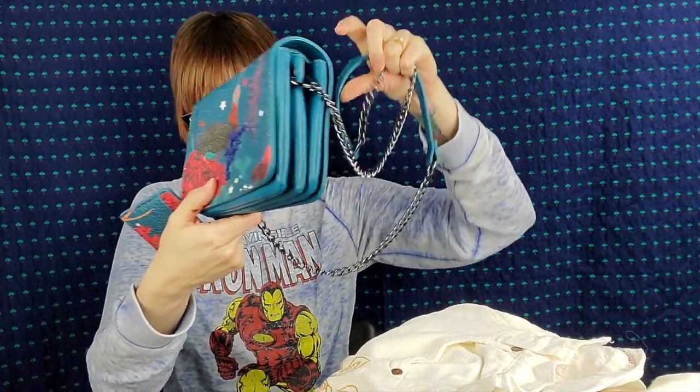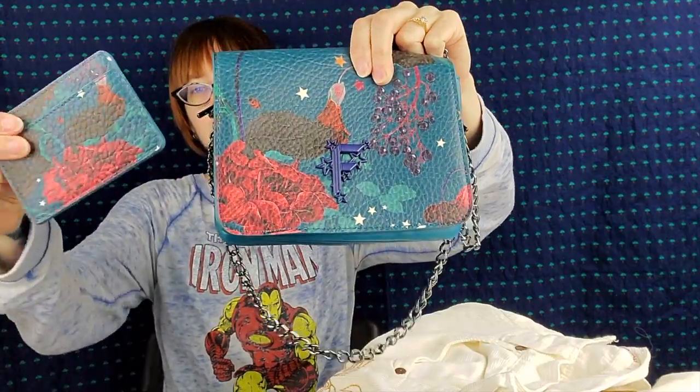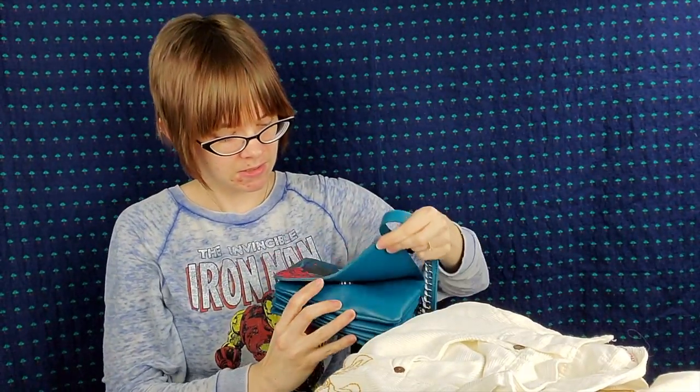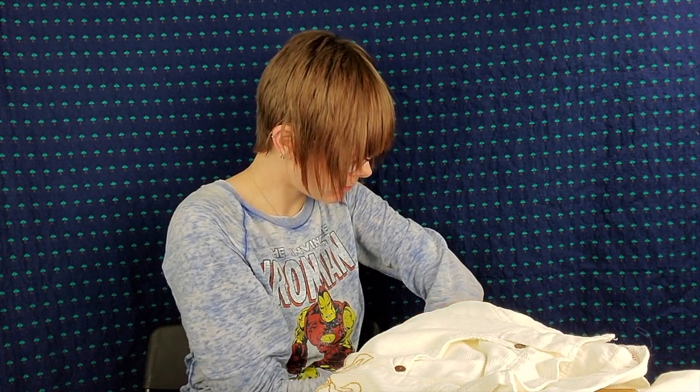I got these at a rummage sale for a youth group locally. It is a Fiorelli purse and matching credit card holder. I thought this was a really cute purse — it has the metal chain and all your pockets and it's in fantastic condition. I will be happy to sell it for $40 as a set. There are a few of just the purses on eBay, but none of them also have the little credit card holder, so I think $40 is reasonable for the whole set.